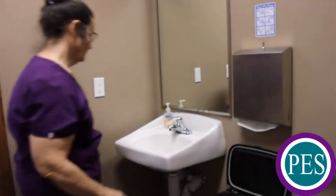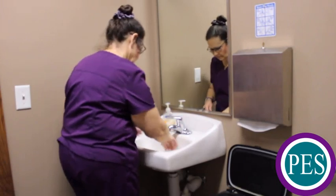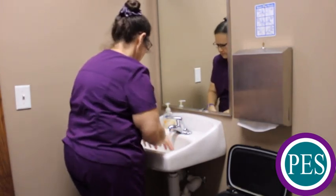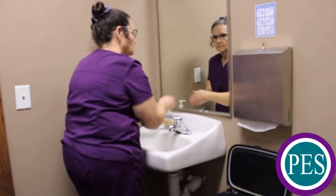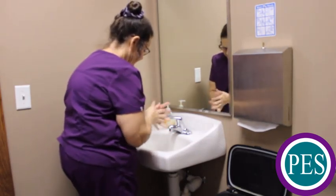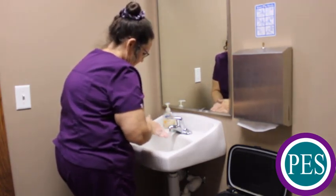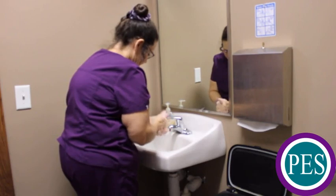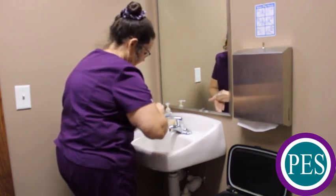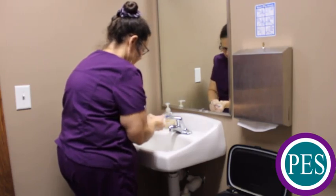Begin by turning on the water and wet your hands and wrists thoroughly. Apply soap to hands and rub hands together using friction with the soap. Scrub your hands for at least 20 seconds. Scrub and wash with interlaced fingers pointing downward. Wash all surfaces of the hands with soap. Wash wrists with soap. Clean fingernails by rubbing fingertips against the palm of the opposite hand.